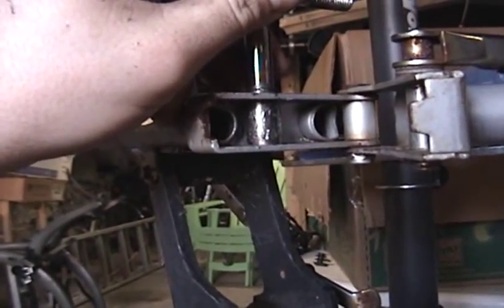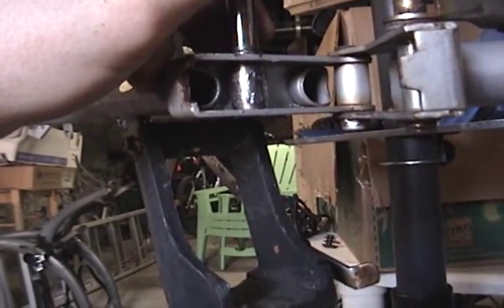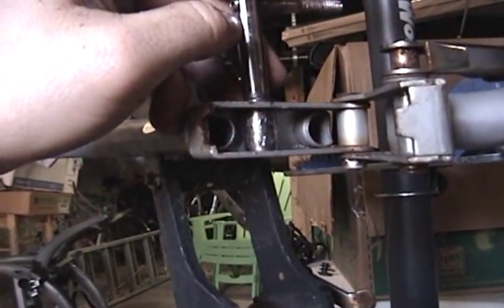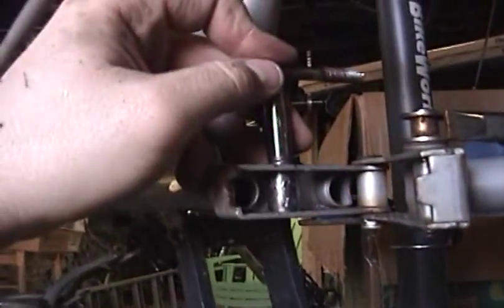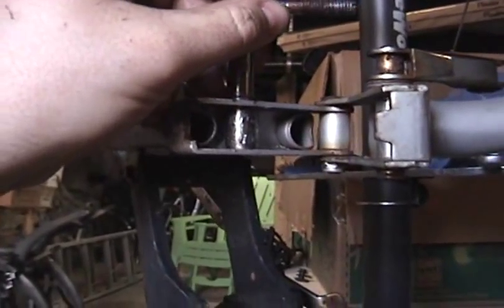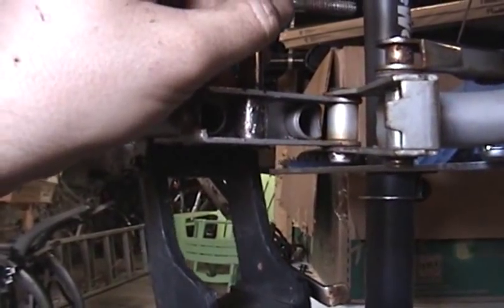I'm still debating whether or not I should weld it in place. I'm actually not even sure if I need to do that, and as such maybe I don't even want to — I can always redo that at a later time. Right now I'm going to try to tap this guide pin through the hole here and see how the frame reacts.